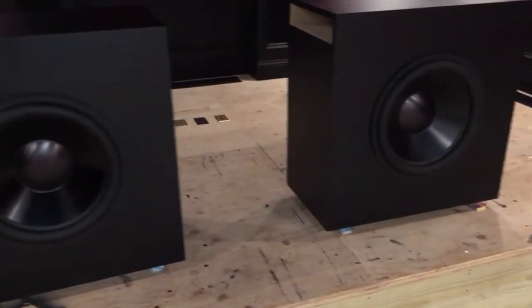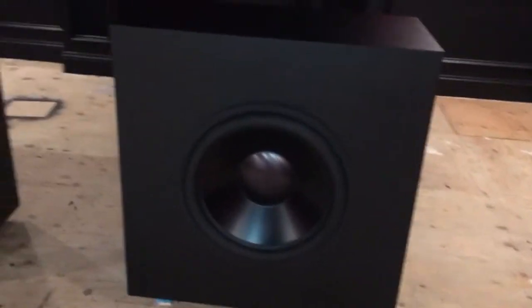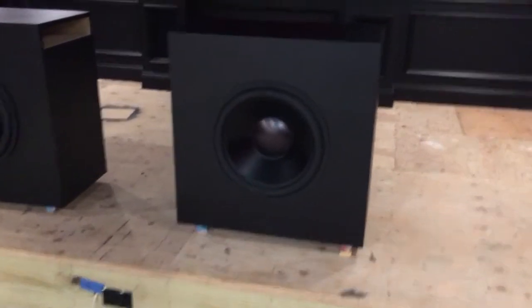Alright, got the Stonehenge's done today. They came out really nice. They're gigantic. I don't know if you can get a sense of scale, but they're really big and really heavy.